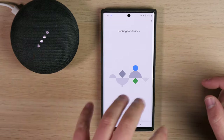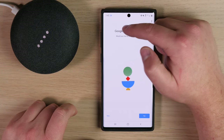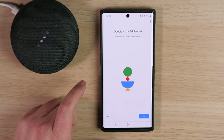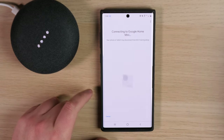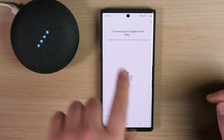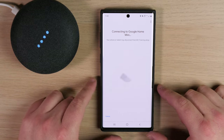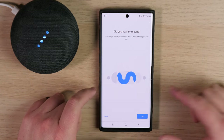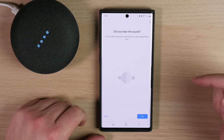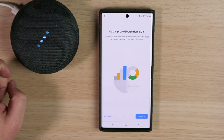It's going to start looking for the device — the Mini right here. Now it says 'Google Home Mini found. Would you like to set up this device?' I'm going to tap Yes. Connecting to Google Home Mini — your phone or tablet may disconnect from Wi-Fi during setup, which means it's going to connect to the Google Home so it can start talking to each other. Did you hear the sound? This lets you know you're connected to the right Google Home Mini. We'll agree to the legal terms and then click I Agree and Approve.